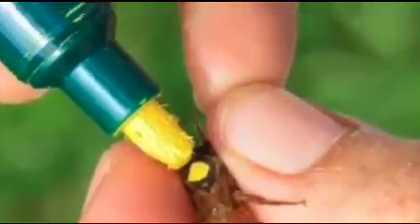If the queen is new, mark her by holding onto her legs with one hand and dabbing paint with the other. Be sure not to move frames around unnecessarily and change the order of the hive boxes.